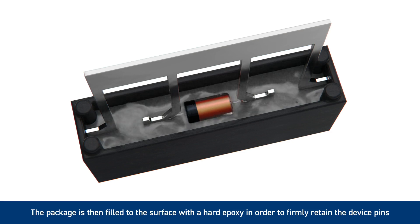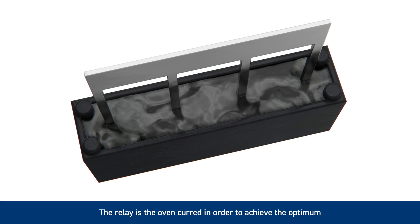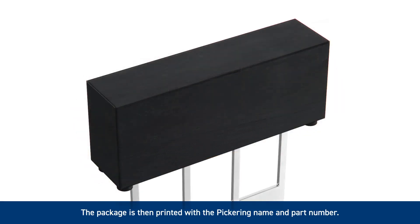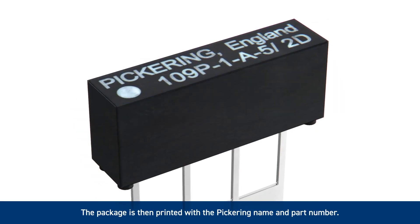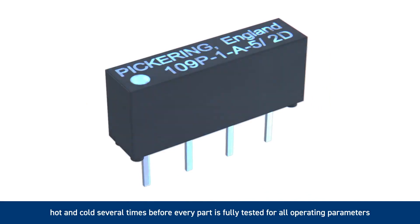The relay assembly is then inserted into the package and it is partially filled with a flexible material in order to provide protection of the sensitive glass to metal seal of the reed switch capsule — Pickering's soft center construction. The package is then filled to the surface with a hard epoxy in order to firmly retain the device pins. The relay is then oven cured in order to achieve the optimum high insulation resistance of the encapsulating resins. The package is then printed with a Pickering name and the part number.